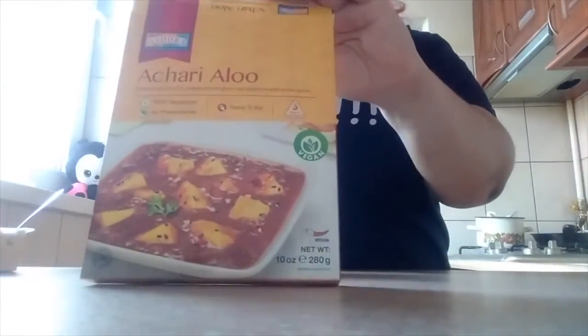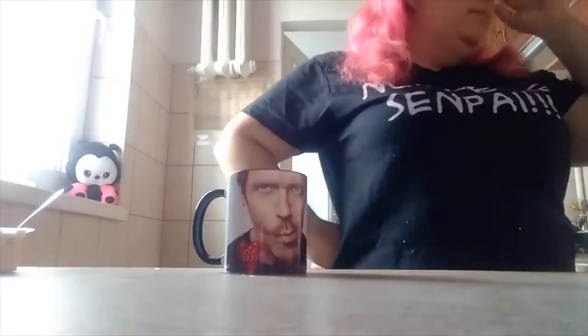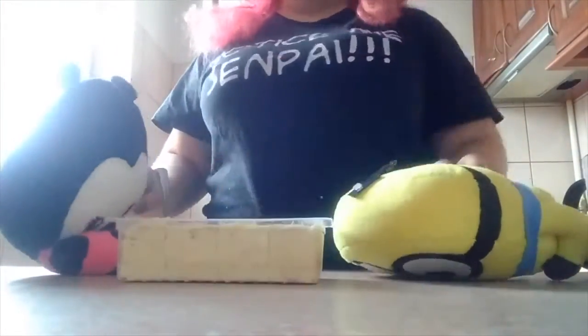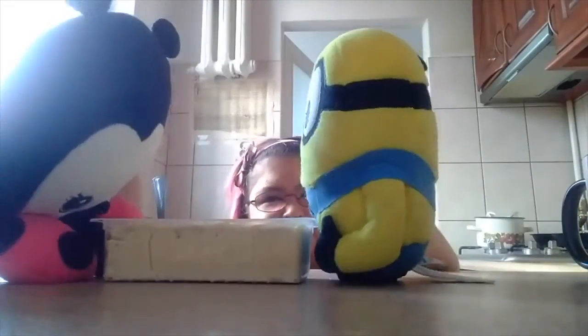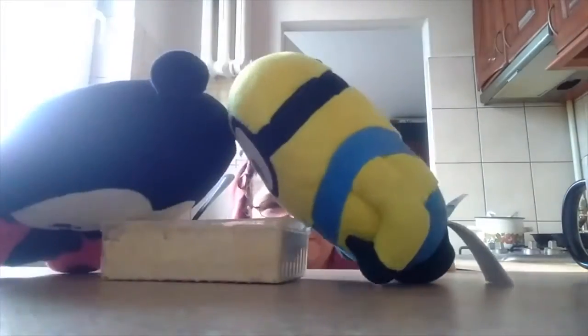As you can see, it says on the box it's vegan. I really love the shop because it has a lot of vegan products. So you can eat Indian food with no problems if you are vegetarian or vegan. It's a very friendly shop for everyone. And this is what I'm doing because, well, I'm a very childish person. And my pets are arguing over the sweets.